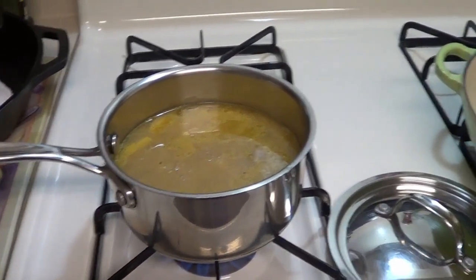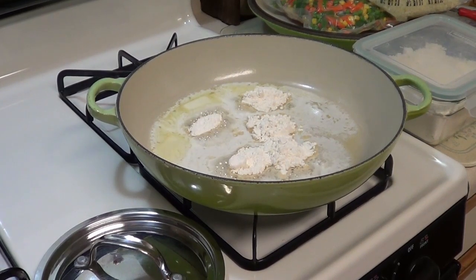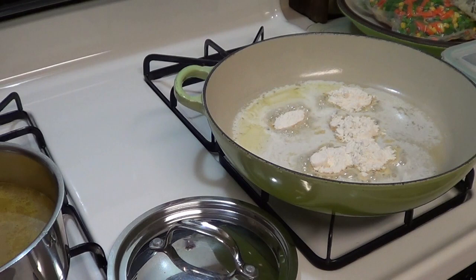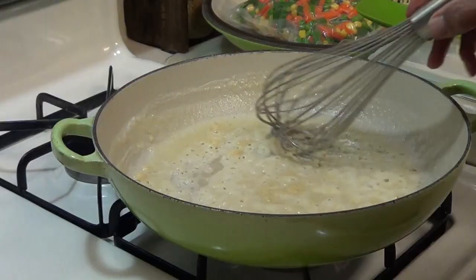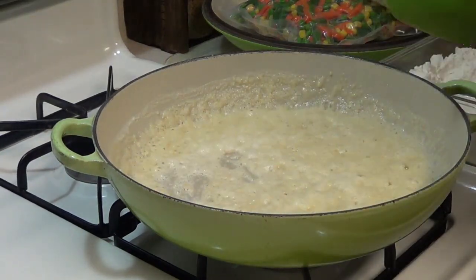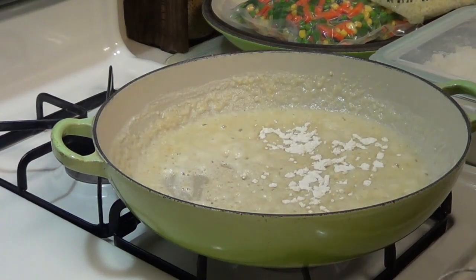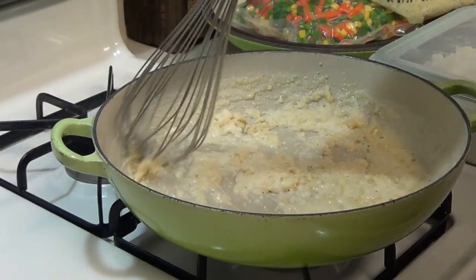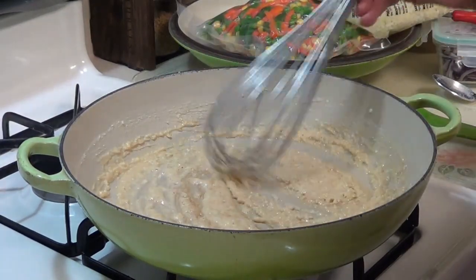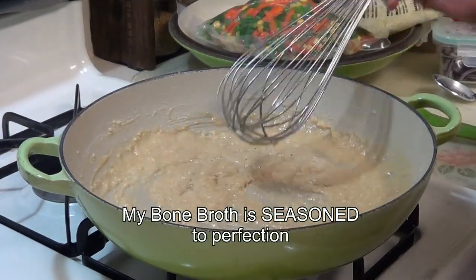I'm warming up my bone broth. In this pot I started off with five tablespoons of butter and equal parts flour — five tablespoons of flour. I'm going to cook that until it's nice and brown and then I'll be adding in the bone broth. After I get it all put together I'll sample it for flavor and adjust anything as needed. I'm going to add just a little bit more flour. That's getting a little bit browner — almost where I want it. I just want to cook it long enough to cook out the flour taste. That looks pretty doggone good. I think I'm going to leave it right there.